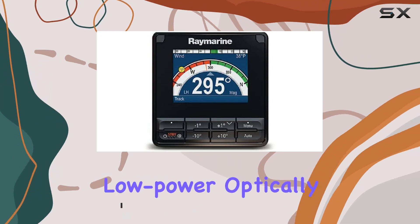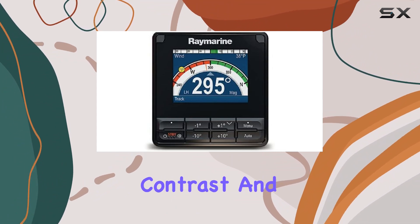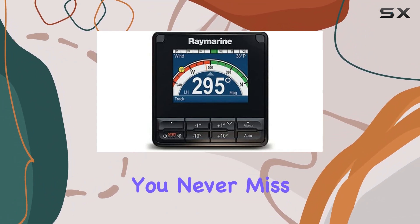Thanks to its all-weather, low-power, optically-bonded display technology, you'll enjoy brighter colors, sharper contrasts, and a wide viewing angle, ensuring you never miss a detail.